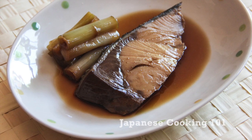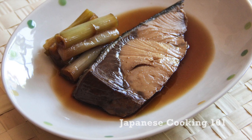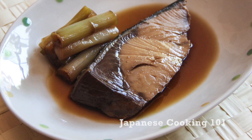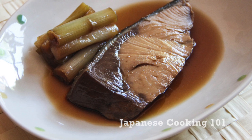Welcome to Japanese Cooking 101. Today we are making Buri Nitsuke, yellowtail cooked in a strongly flavored sauce with sake, soy sauce, and sugar. It is a very basic Japanese fish dish that can be made easily at home.